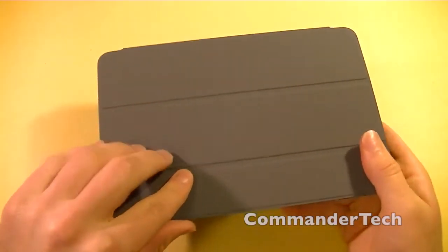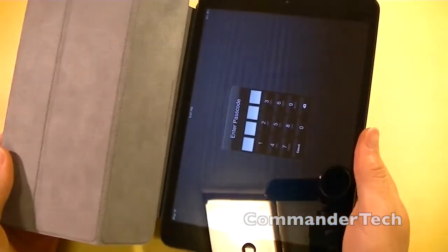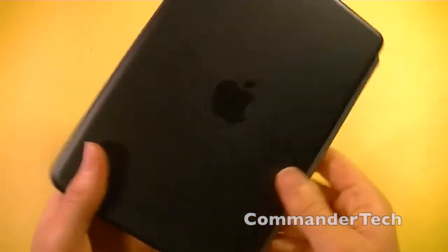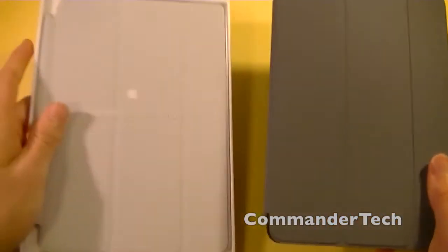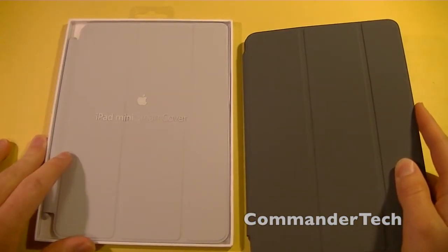Personally, I think the dark grey looks really sleek with the black iPad Mini. And if you have the white iPad, the iPad Mini Smart Cover in light grey will look pretty sexy.